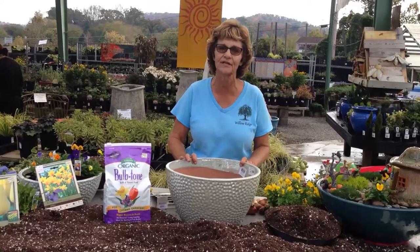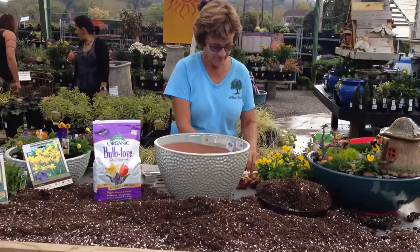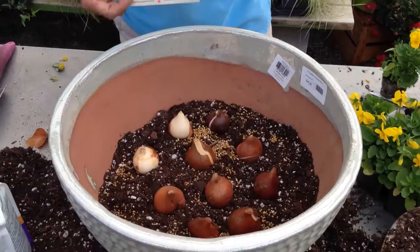First of all, I chose some tulips and since they are a deeper planted thing, we put those in first. I have potting soil in the bottom of my pot. I've got some fertilizer I'm putting in to help them, and you set them down pointy end up. You put them very close together because you want this display to be killer in the spring. My tulips go deeper and they are going to be pink.